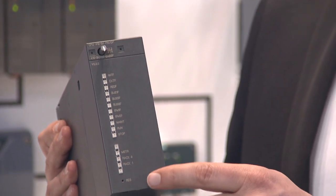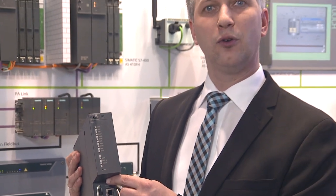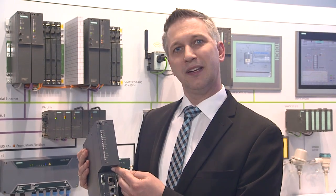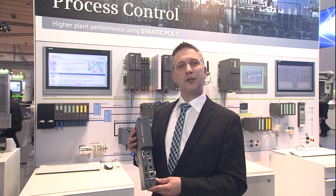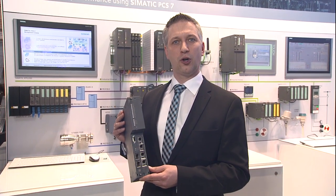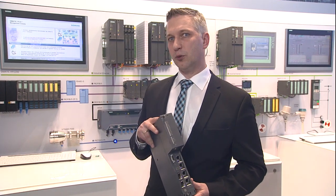In the upper area of the CPU, you will find the status displays. An on/off switch has become unnecessary since the controller is designed for changing run times. This CPU also lacks a memory card. The ruggedness of the S7 400 series has once more been increased in the CPU 410 by means of a conformal coating of the main PC board.